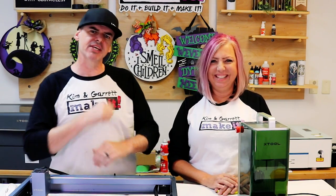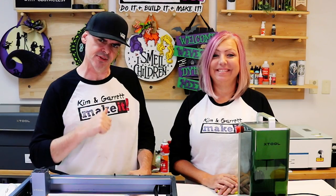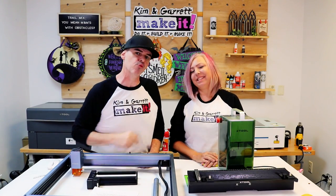So you're ready to roll up your sleeves and turn that creative passion into a money-making laser craft side hustle? Well we have a giveaway that's gonna get you started and we'll talk about that right now.